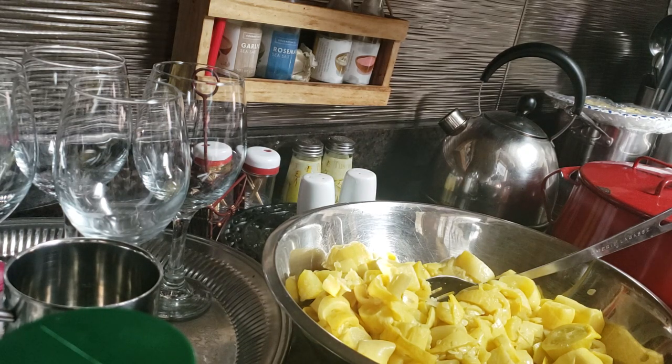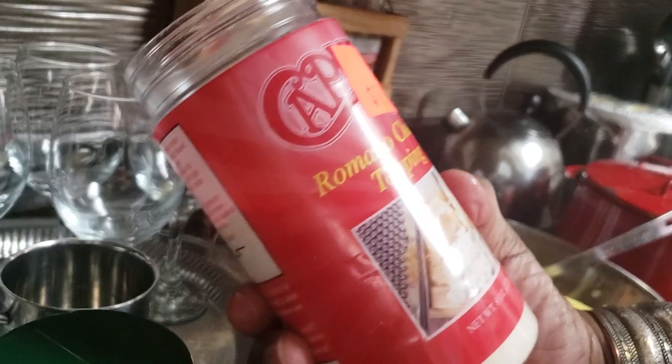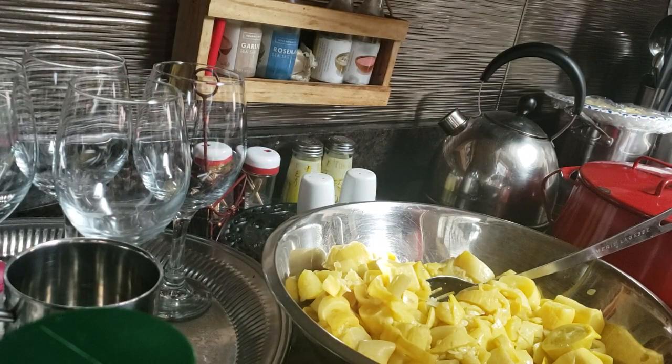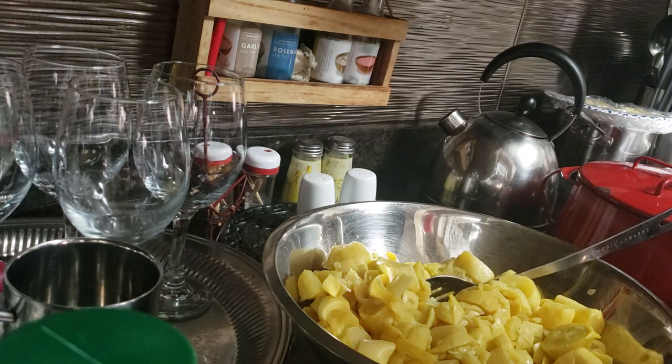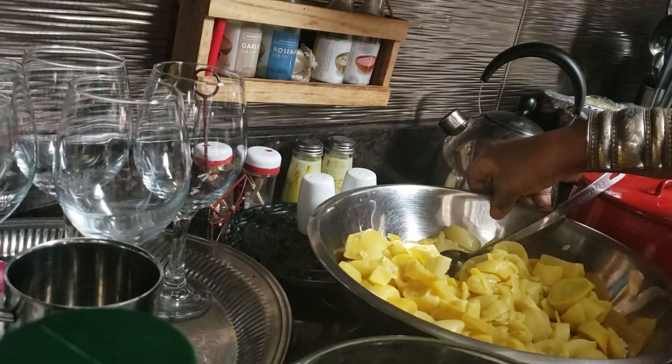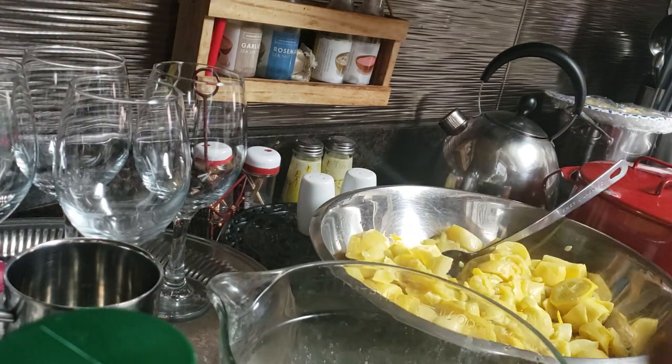I'm also going to use some romano cheese topping — it is very good, it has a great flavor. I'm adding it into a mixture to pour into those squash. Let's get the mixture going.